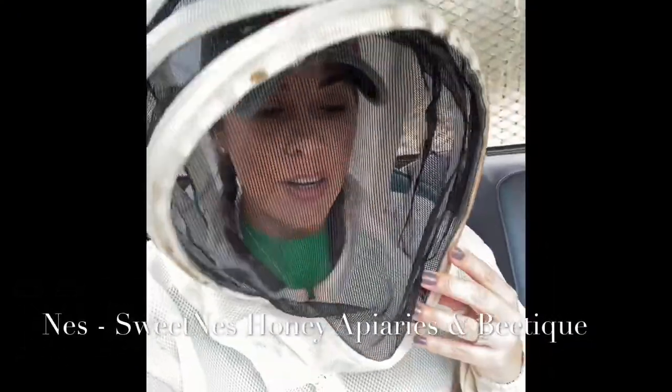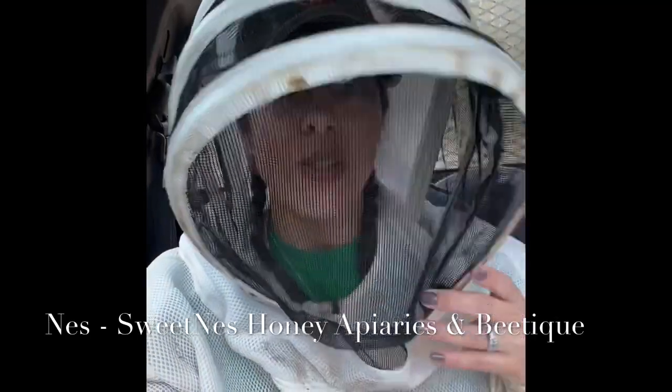Hey guys, we're here at the bee yard with Taylor Warren. She's with the Texas Apiary Inspection Service and she's here to inspect our bees. I'm going to ask her some questions to let you guys know what to expect when you're being inspected.